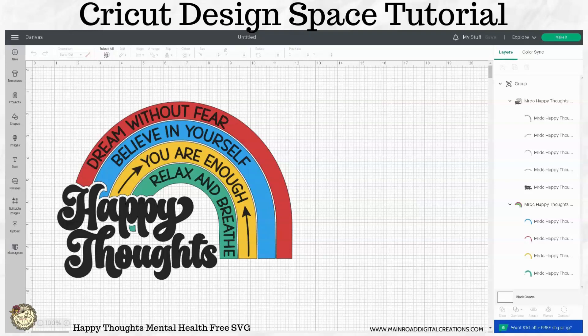Hi guys, this is Tracy. Today I'm going to show you how to ungroup and arrange the elements for this week's free Happy Thoughts SVG.